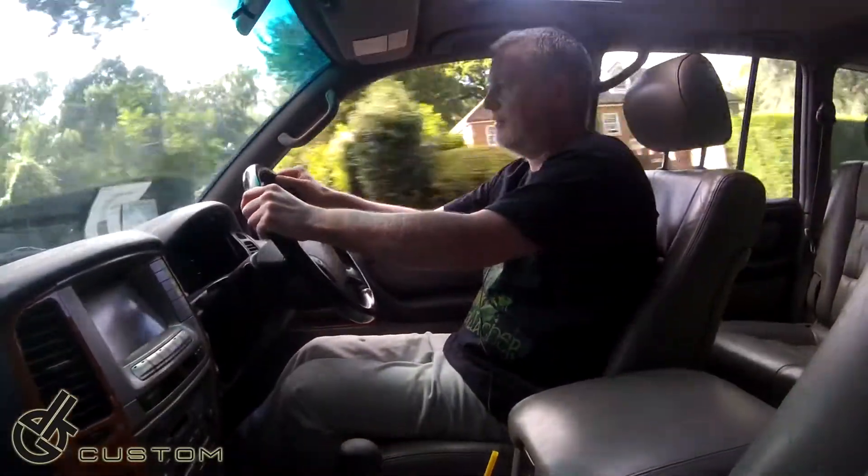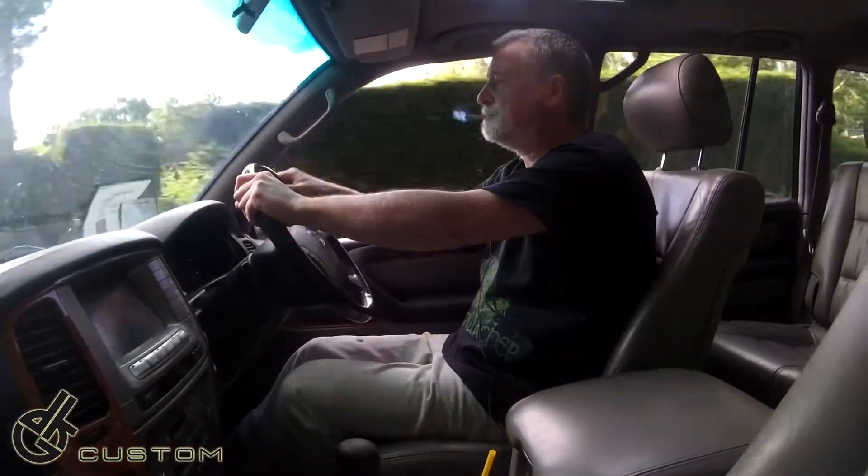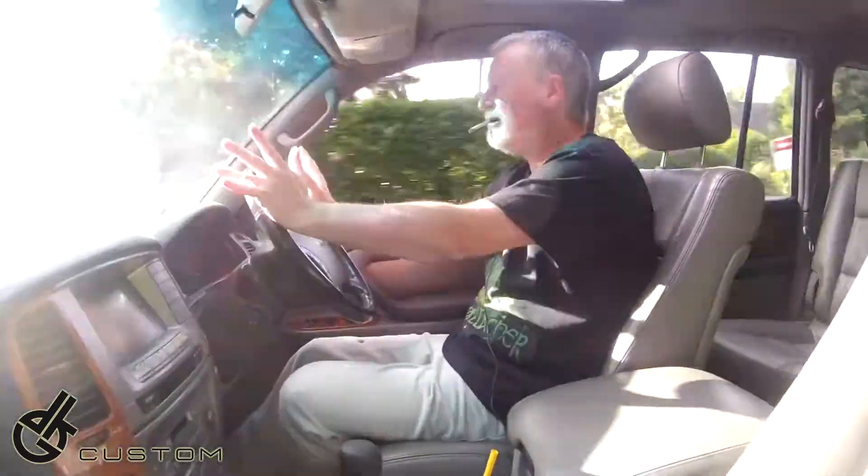Hello you buggers, thought I'd take you out for a little drive today. I'm off to Tesco. Party time!